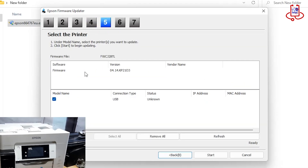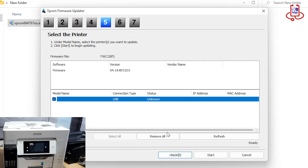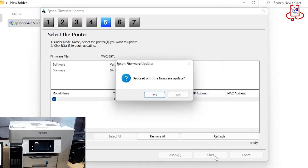In Step 5, the USB cable must be connected between the computer and the printer so that the printer is recognized. Then click on the USB option and press Next. Now click on the Yes option.